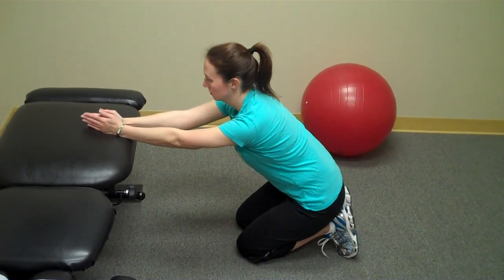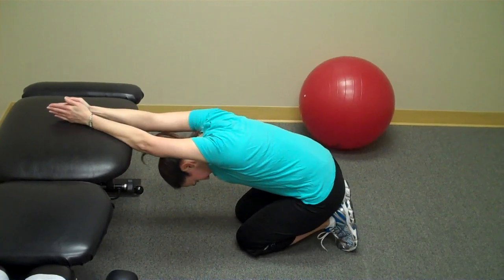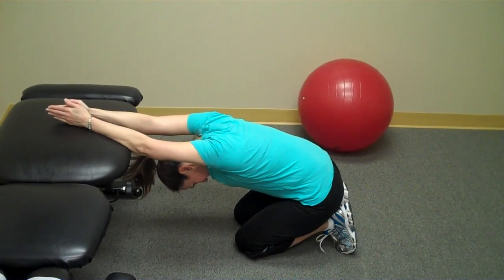From here, they sit back on their heels and then they're instructed to drop their head and torso towards the floor. They'll immediately feel the stretch through the shoulder girdle and through the middle part of the back.